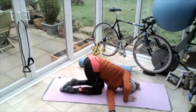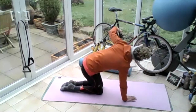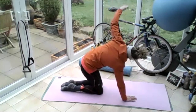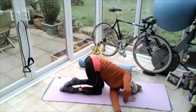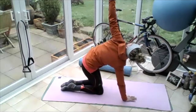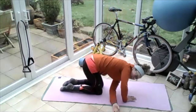Breathing in, on the out breath, push off that right hand, bring that left hand all the way up into the sky, facing the left. And bring that left hand all the way through under the right hand again. One more that way — all the way up to the sky, stretch, and then bring that hand all the way through.